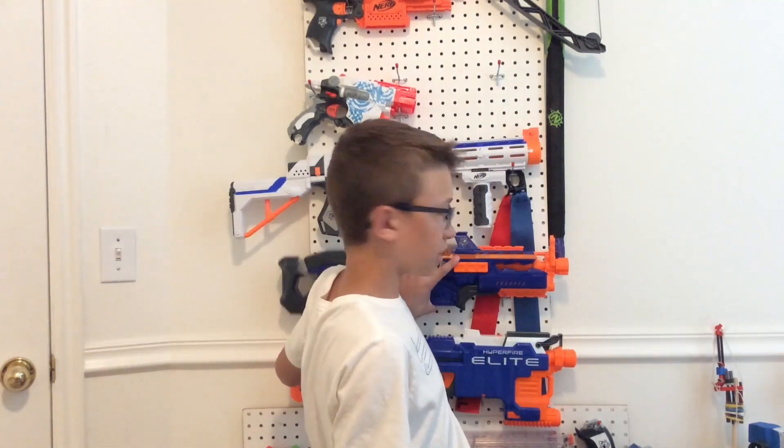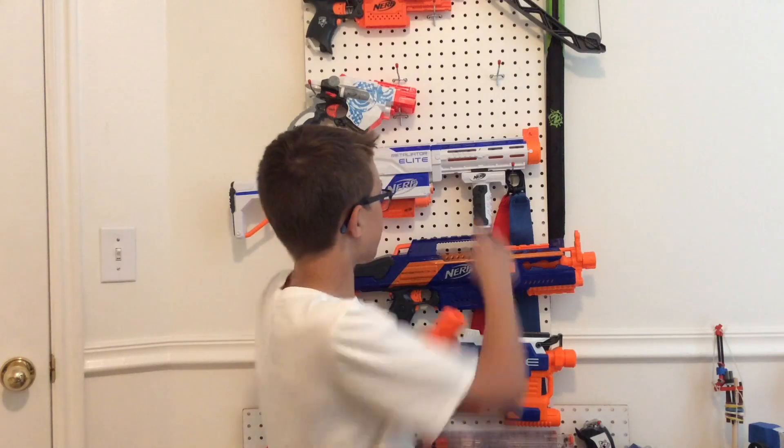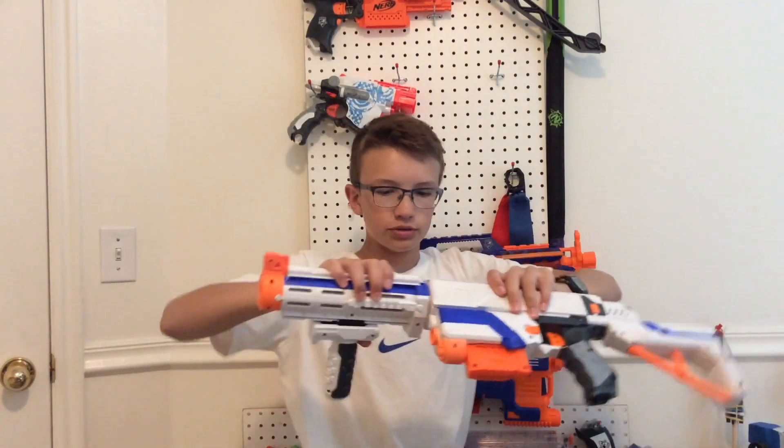This barrel can go on any gun that has the front barrel attachment, such as this Rapid Strike — you can see there, it has kind of grooves in the front barrel, so you can clip that on and pull it tight like that. So other than the regulator, this attachment cannot clip onto other barrel attachments, such as the retaliator here — it can go onto right here, but it cannot go onto right here.